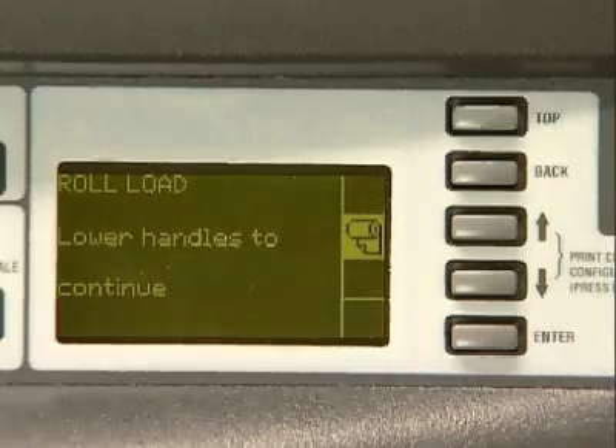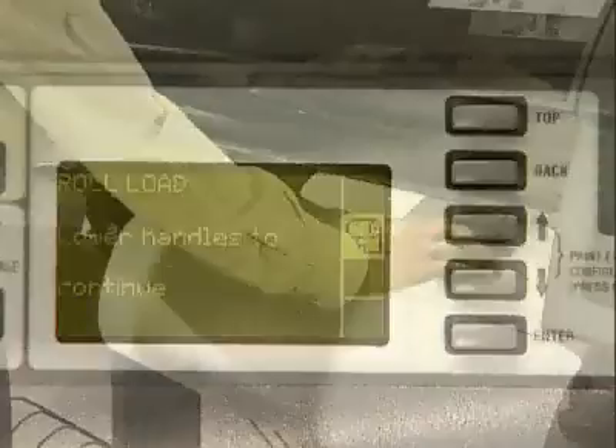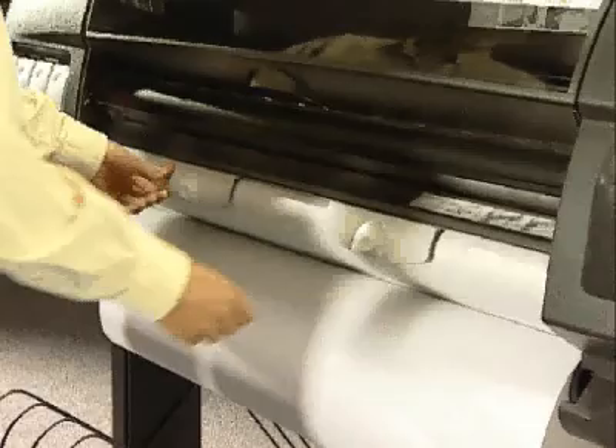When you have inserted the paper sufficiently, the printer beeps. Lower the handles.